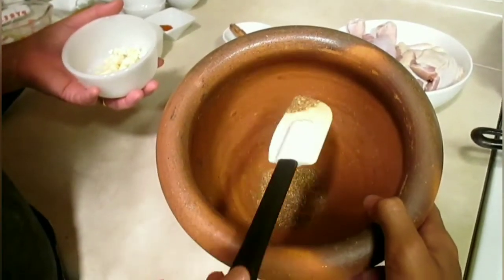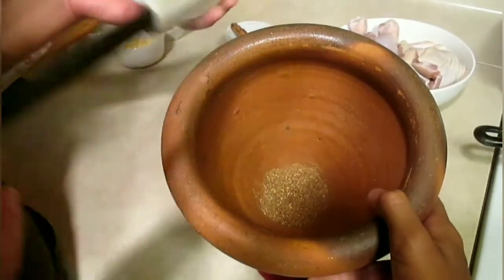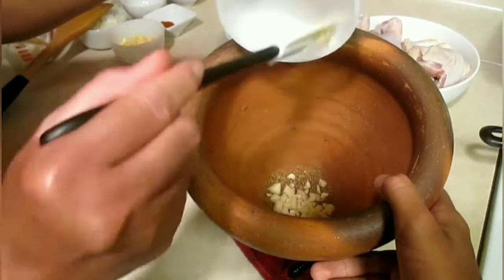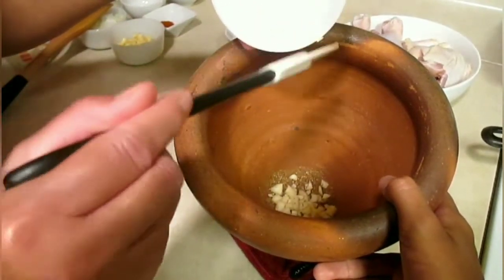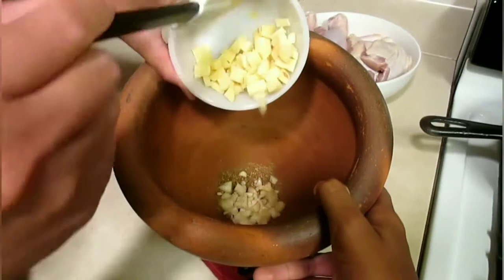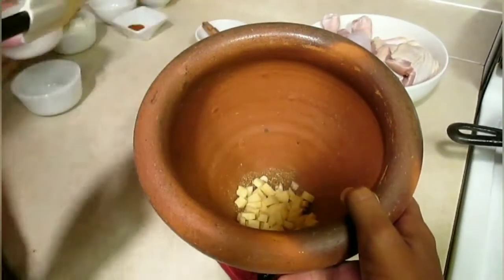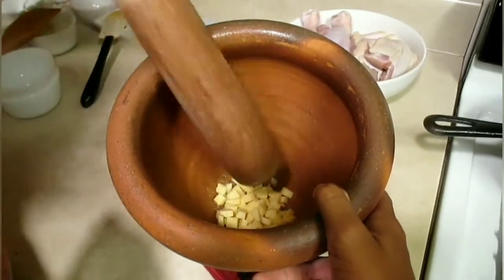This one is garlic — two tablespoons of garlic. And ginger — fresh ginger — quarter cup. Now we're going to mix those together.